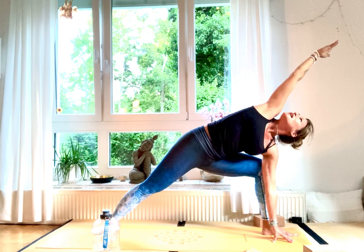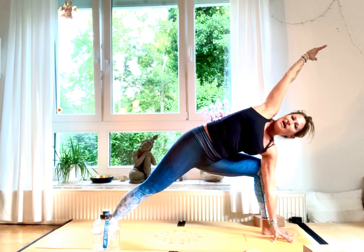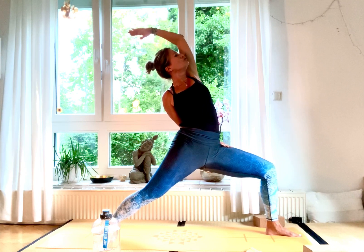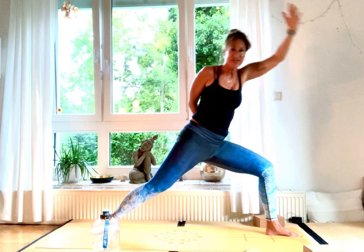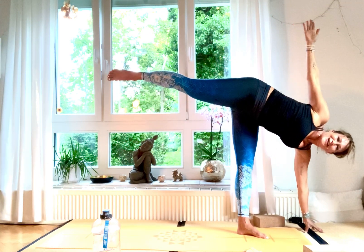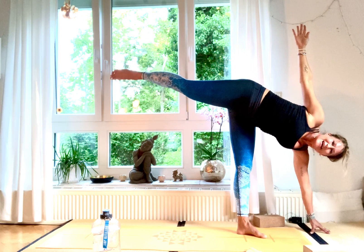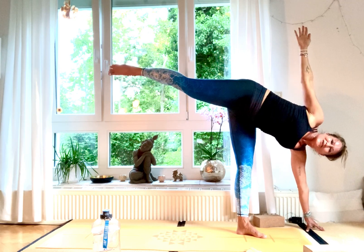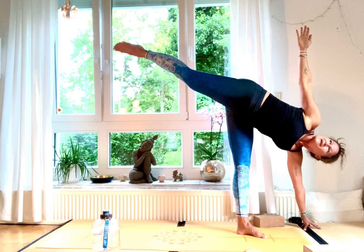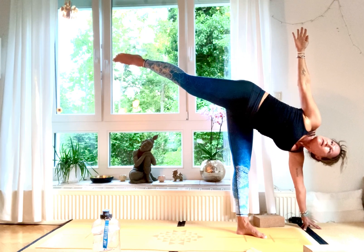Inhale, come back up high into Shanti Virabhadrasana and hold for three, two, one. Then tiptoe your feet back — take your block and come into Ardha Chandrasana. Place your block underneath your left hand and open up your side body. If possible, gaze up into your hand, activate your glutes and Uddiyana Bandha. Hold for five, four, three, two, and one.